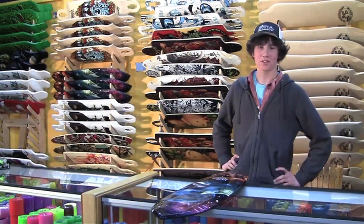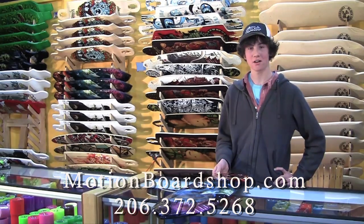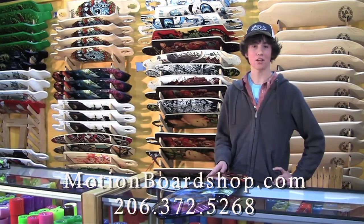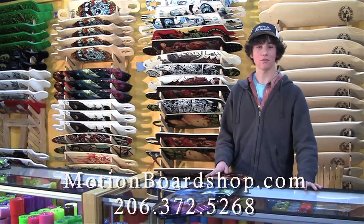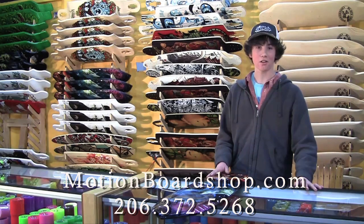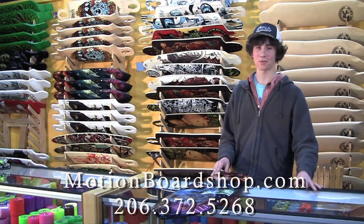That's going to wrap up the Wolf Shark for today. If you have any questions about anything, hit us up on motionboardshop.com, or we're frequently on Facebook — you can chat us there or leave a comment on our wall. You can also call us at 206-372-5268. This is Max Whipperman signing off, reminding you to always wear a helmet and use a spotter whenever possible.